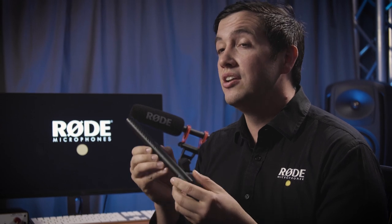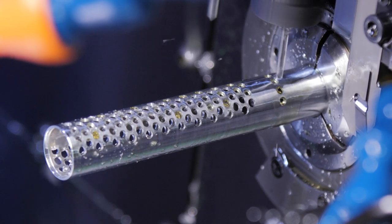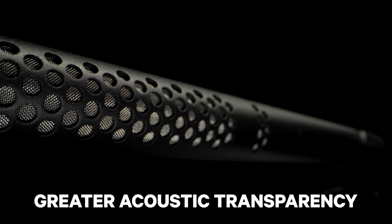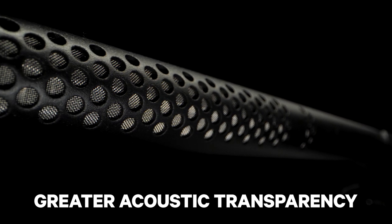You may have also noticed the striking new line tube design on the body of the NTG5. This was developed as a result of months of acoustic testing and allows for greater acoustic transparency when directing sound to the actual line tube internally on the microphone. So along with bringing a fresh new aesthetic to the microphone, it's also an extremely acoustically efficient way of delivering audio to the capsule.